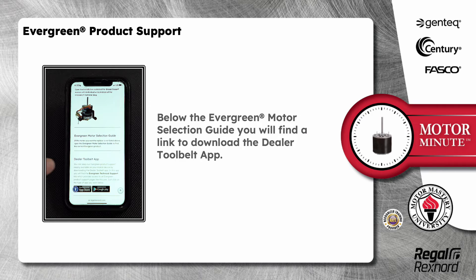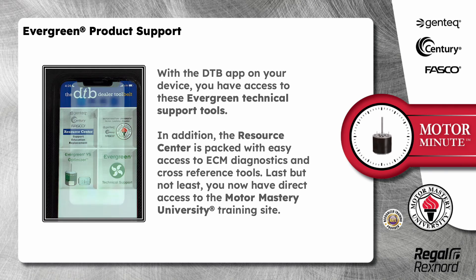Below the Evergreen Motor Selection Guide, you will find a link to download the Dealer Tool Belt app. With the DTB app on your device, you have access to these Evergreen technical support tools. In addition, the resource center is packed with easy access to ECM diagnostics and cross-reference tools.